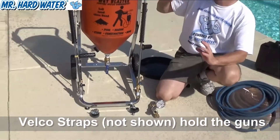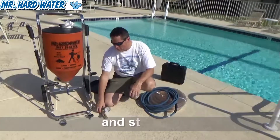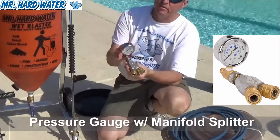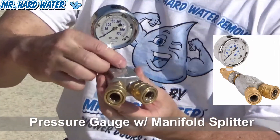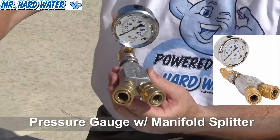If you go ahead and get the additional gun, I also recommend getting the pressure gauge and the manifold splitter. The gauge connects onto your pressure washer so you can gauge how much pressure is coming out, and from there it goes to the manifold splitter so you can alternate between the two different guns.